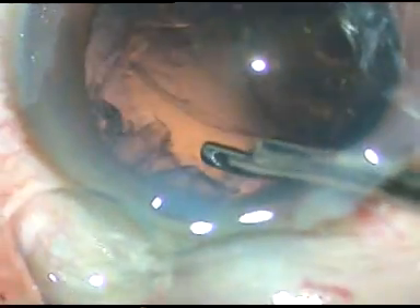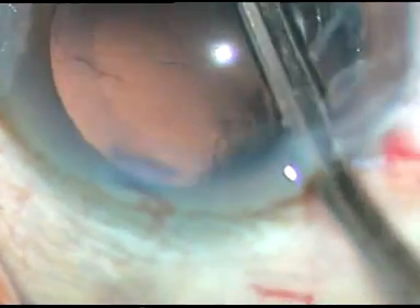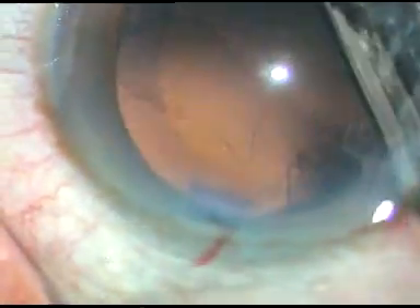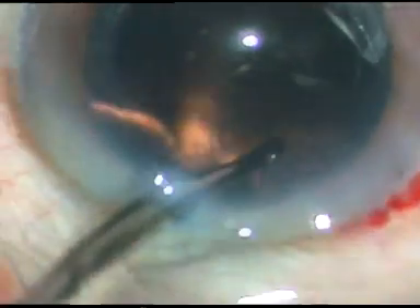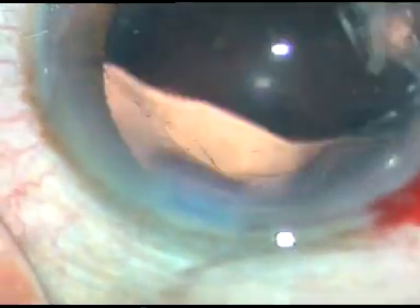Now cortical cleanup is being done with the Simcoe cannula. I have only one side port and I can't use bimanual irrigation aspiration. So the cortical cleanup has been done nicely. A little bit of polishing of the posterior capsule is done.